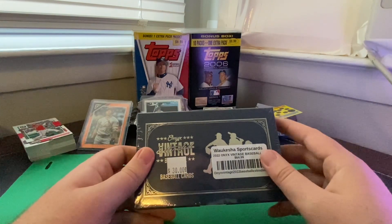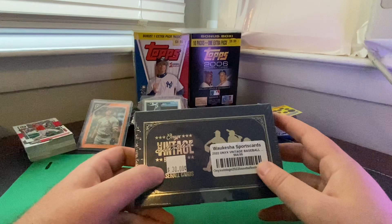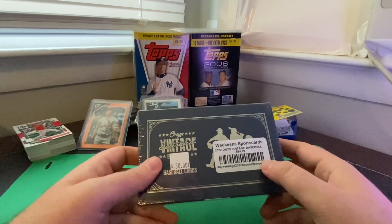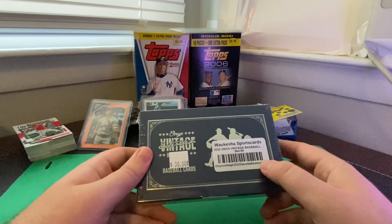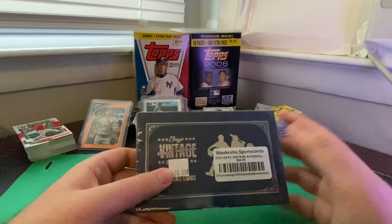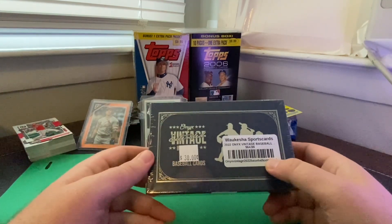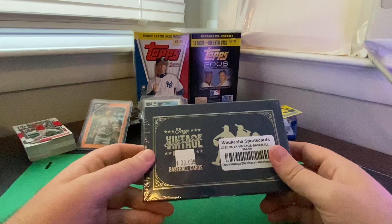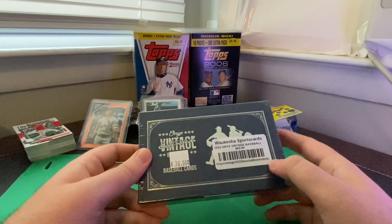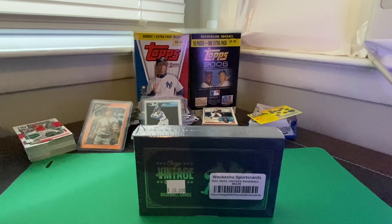I saw a couple of current major leaguers — Rafael Devers is one of them on the checklist. Really only saw one retired star that stood out and that was Ricky Henderson. But there were some good prospects and rising stars in there: Ellie De La Cruz is on this checklist, Drew Jones, Dylan Cruz — so there are some names in here. Let's go ahead and see what we got.